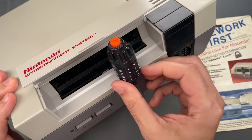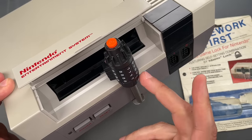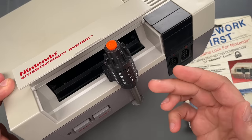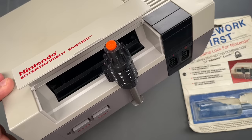As you might imagine, this Master Lock mechanism is pretty easy to defeat, and I'll show you how in just a moment. Normally I would change the combination first, but there's no good way to do that without me seeing the new combination. So I asked Mrs. Lockpicking Lawyer to change it for me — you'll have to take my word on that.